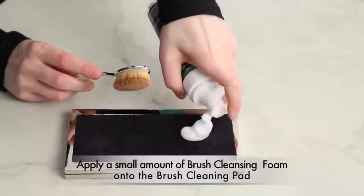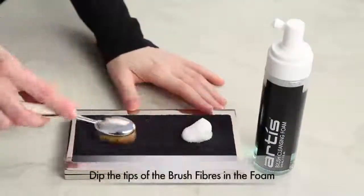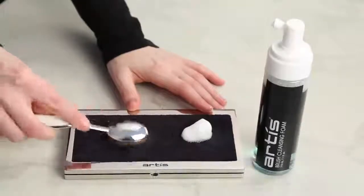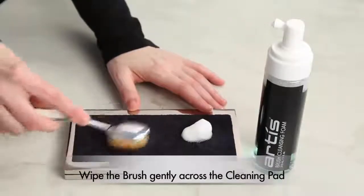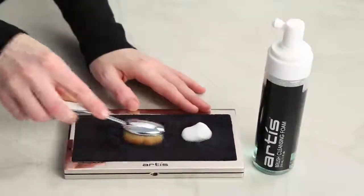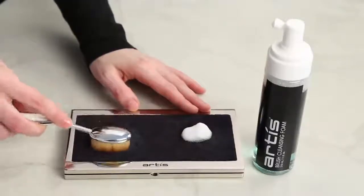Apply a small amount of the brush cleansing foam onto the brush cleaning pad. Then dip the tips of the brush fibers — the place where the excess product might be — in the foam, and wipe the brush gently across the cleaning pad. The foam will help dissolve excess product remaining in the fiber bundle, and the action of wiping the brush on the pad will remove that excess from the fibers.